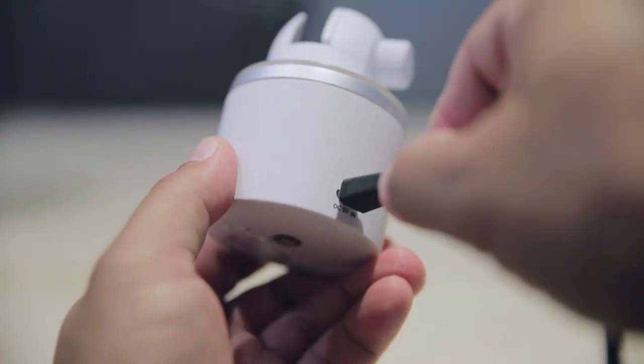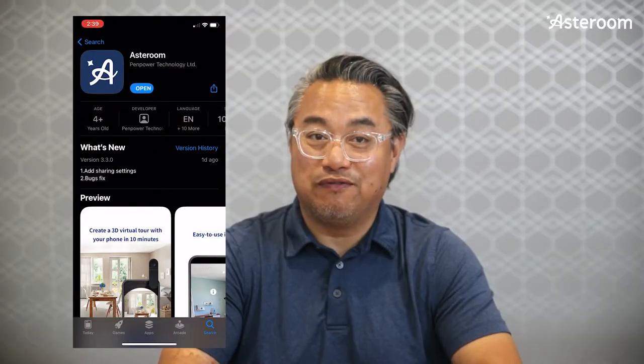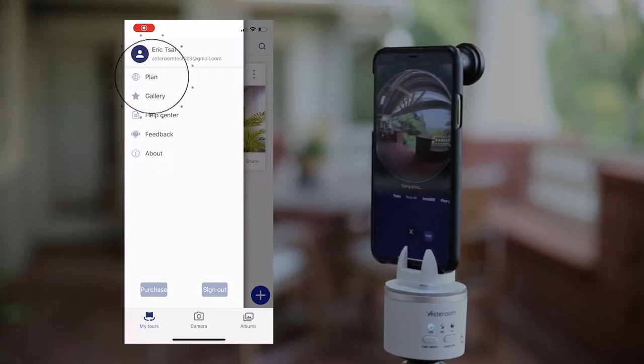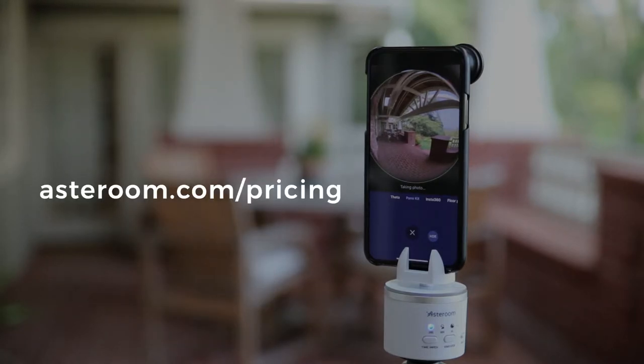Now let's start by charging the rotator. Make sure this is fully charged before shooting. Next, download the Asteroom app on your phone. Register and log in with your brokerage email. Tap on the upper left corner to go to settings, then tap on plan, then enter your brokerage code. Ask your broker for your brokerage code or go to this link here and enter your brokerage email to obtain the brokerage code.